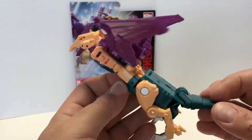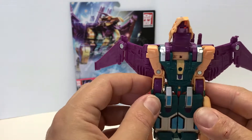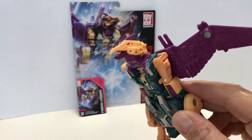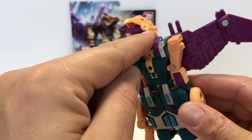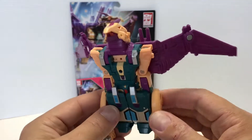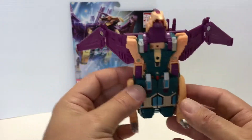Just like Sinnertwin, I do have one issue with this guy, and I've heard other reviewers say the same thing. I was having a heck of a time with the head last night when I got him — the under part of the mouth kept falling off. The pegs are just not deep enough or long enough to actually hold the head on. During transformation you have to be really careful, or just take it off and put it back on — that seems to be the easiest way.